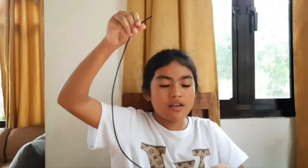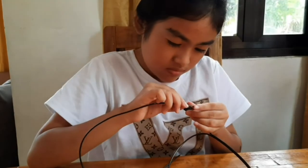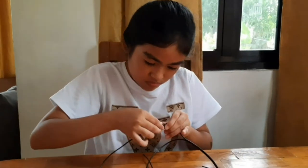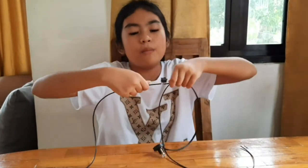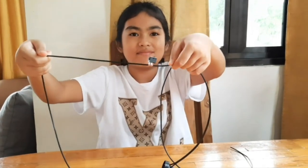Now this wire I'm gonna connect to the other small hole. So now both of the copper wires are connected to the switch.